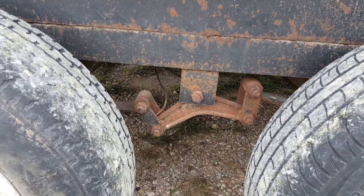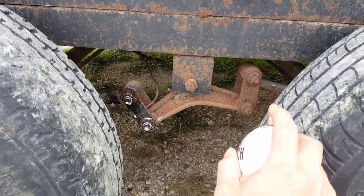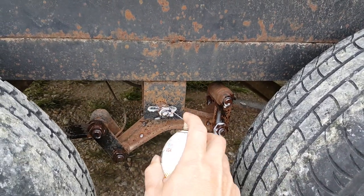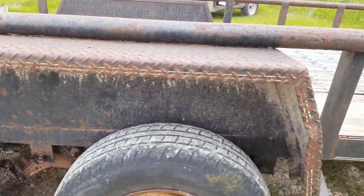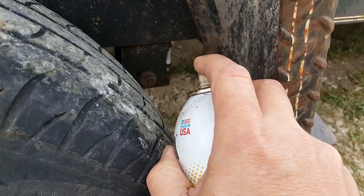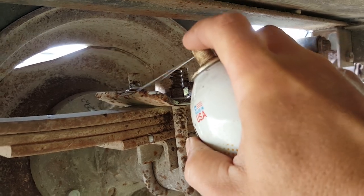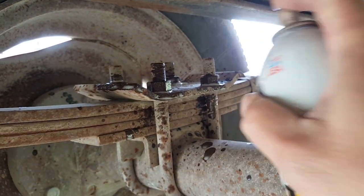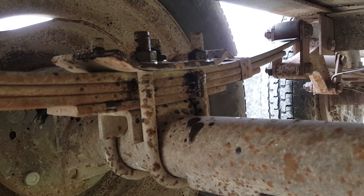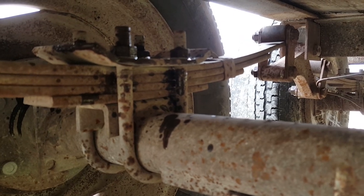These nuts haven't been loosened in like 25 years, so hopefully the penetrating oil will help. Luckily we don't live in the rust belt. If this thing was in Ohio, you might as well just get the cutting torch out. But in Texas, it only snows once every two years and we just go into hibernation for those couple days, so we don't really have too much salt.